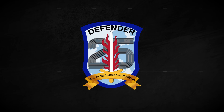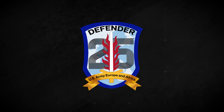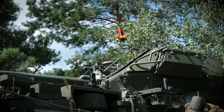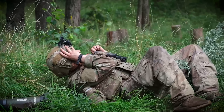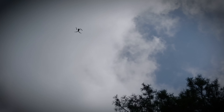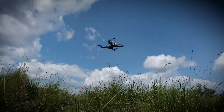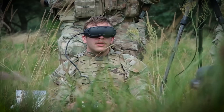Defender Europe 25 is one of the largest NATO exercises of the year. The point of Flytrap 4.0 wasn't just to see if the gear worked — it was also to see if soldiers with minimal prep could use it effectively in a real-world scenario, because simple solutions aren't simple if they take weeks of training. The primary testing units fell under U.S. Army Europe and Africa Command and belonged largely to the 3rd Infantry Division.